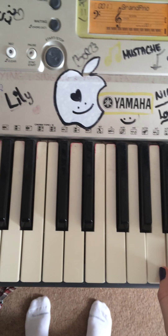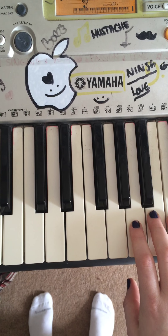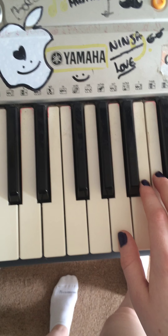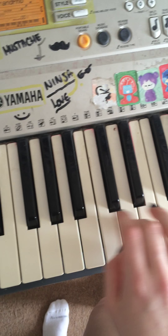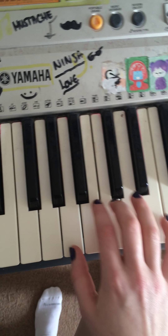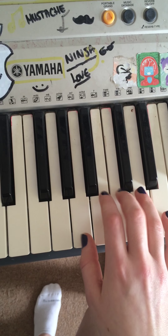Those are the four chords for the main verses. Then when it's 'You teach me how to behave,' that's when it changes. You're playing it in the same way as the Incy Wincy Spider section — it's quite hard to play whilst looking down at the camera, sorry about that.